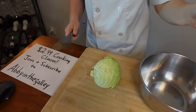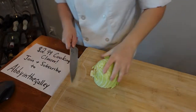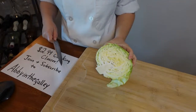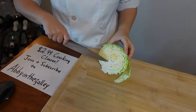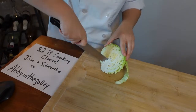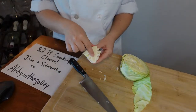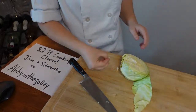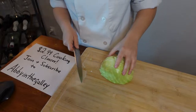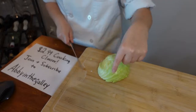Let's start working on our slaw for these shrimp fajitas. I used this cabbage yesterday so I have the second half here. This core right here is pretty fibrous and we don't really want to eat it — it's really dense in that area and not that great to eat. Hey cook it Erica, everyone go follow her, she's the best — she has a subscription program as well!